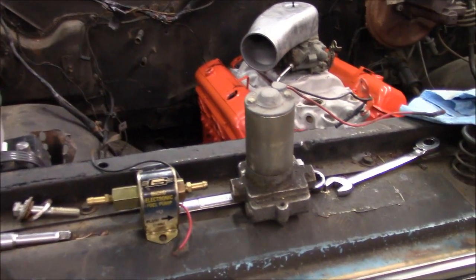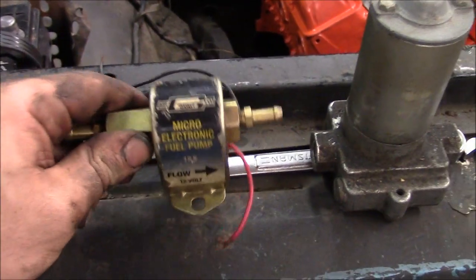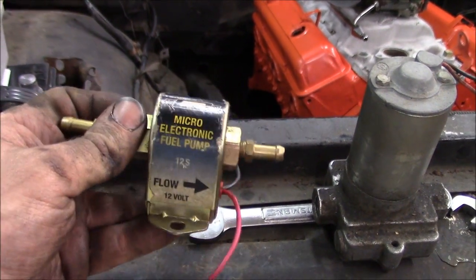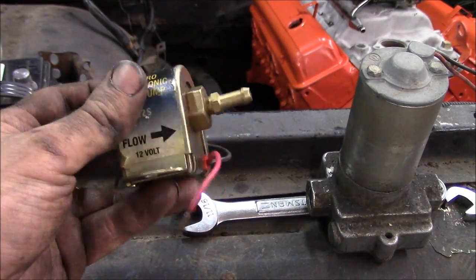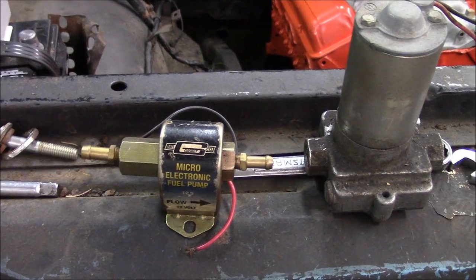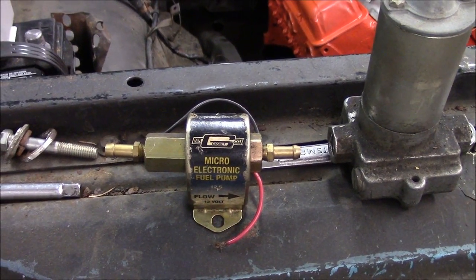Here are the two choices everyone seems to use. This is the generic parts store clickety-clack fuel pump — this is an older one. It comes in a 4.5 PSI or a 2-4 and a 4-6 PSI version; you want to get the 4-6 PSI one. Mr. Gasket makes these, Spectra makes these, a lot of different companies make these.